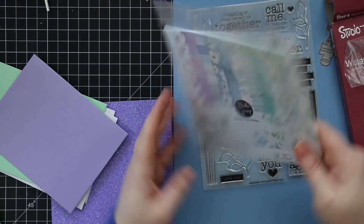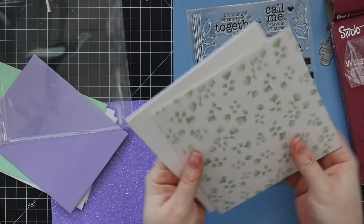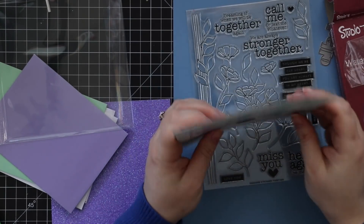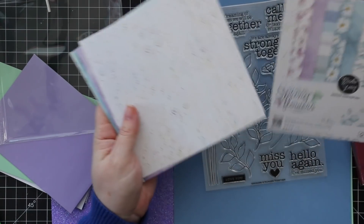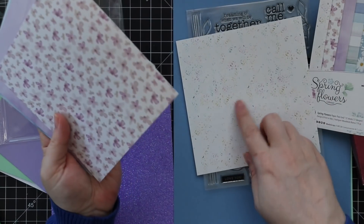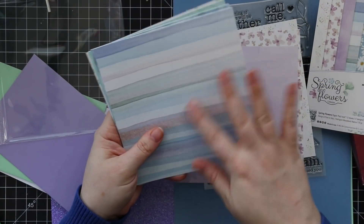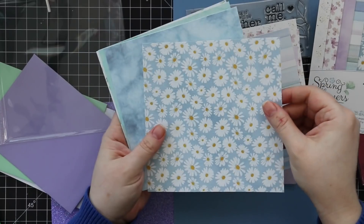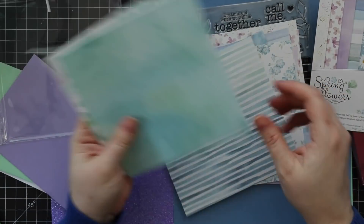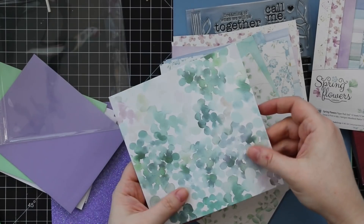There are pattern papers — these are Modus Scrap spring flowers pattern papers, all single-sided. Really pretty, really soft colors — very watercolor-looking with cute daisies and stripes.